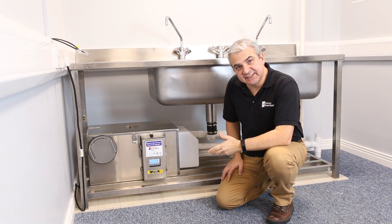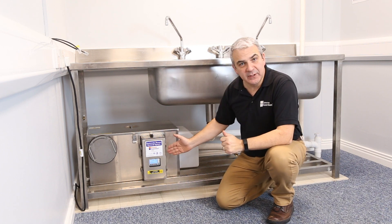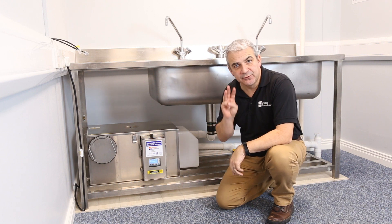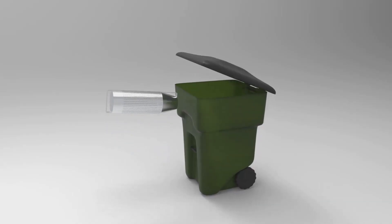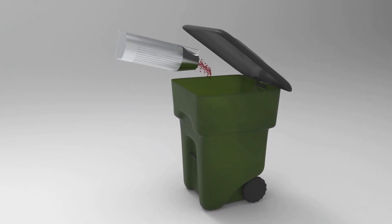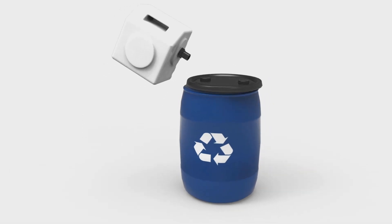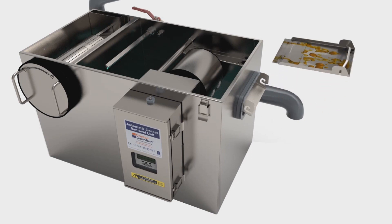So there you are — your new Grease Guardian X Series is good to go. The unit has been properly installed and the program has been set accordingly for your kitchen. Don't forget, you've got three daily maintenance tasks to undertake: first, the strainer basket needs to be removed and cleaned down; second, the grease collection container needs to be emptied; and third, your wiper blade assembly — remove that, wash it down and replace.